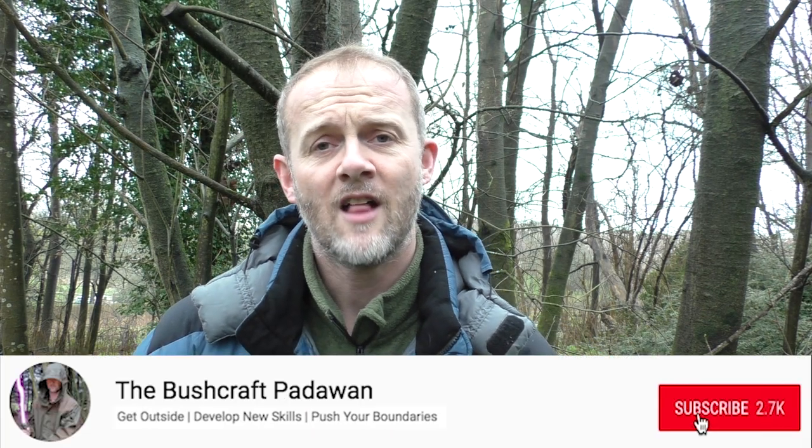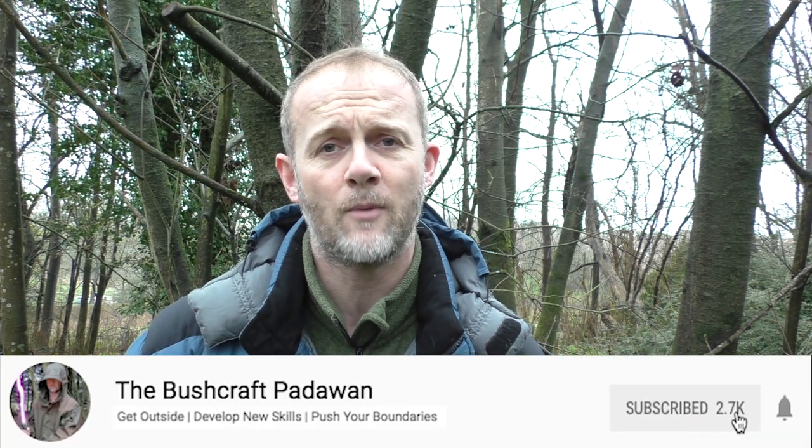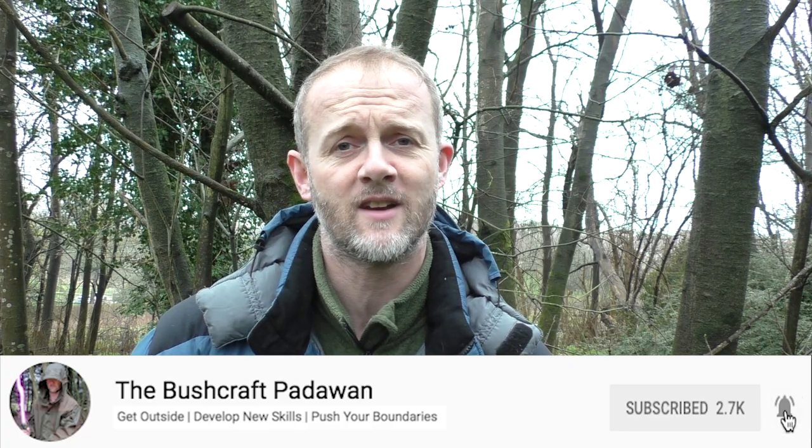Hi folks, I'm Craig Taylor and as always a huge thanks for joining me here on my YouTube channel, the Bushcraft Padawan. If you enjoy watching this video and you're not yet a subscriber and you want to improve your bushcraft skills, then click on that red subscribe button in the bottom right-hand corner of your screen and you won't miss any of my future videos. Cheers.